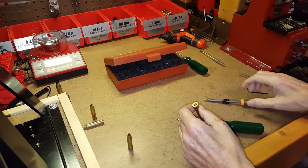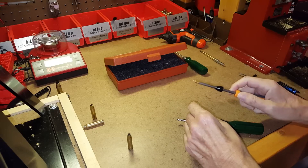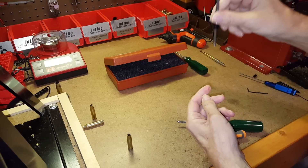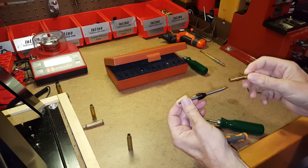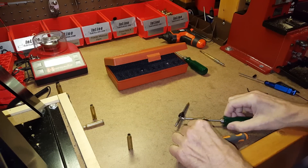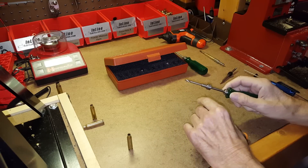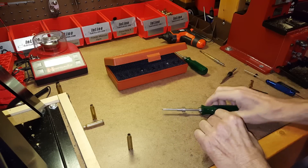For that reason, the universal-style flash hole deburr tool isn't really recommended for a powered tool — like a case prep center where you screw in an 8-32 threaded tool and it turns for you. With the universal style it's hard to get the tip into the flash hole on a power device, whereas with a bushing-style deburr tool on a power device it's much easier because it guides the tip directly into the flash hole. So if you're going to use a power device, you probably want a bushing-style deburr tool.